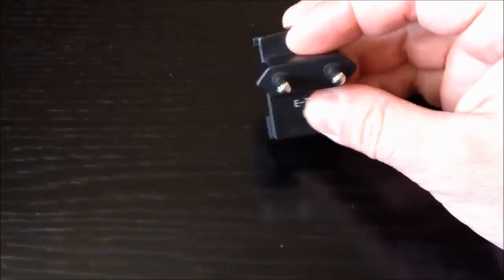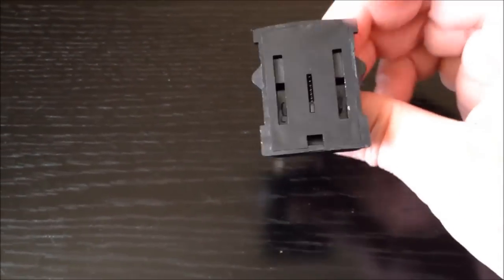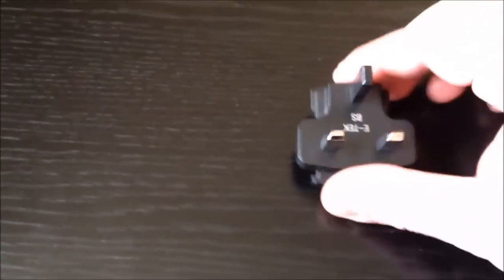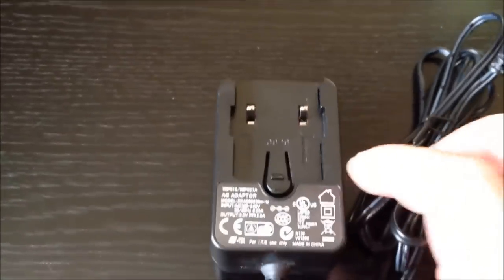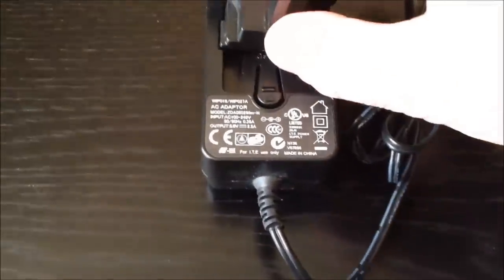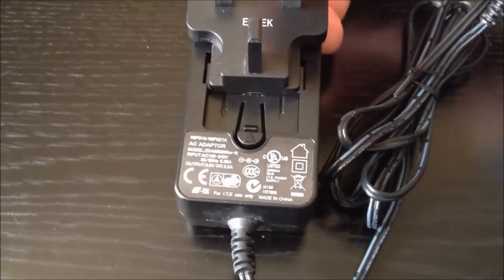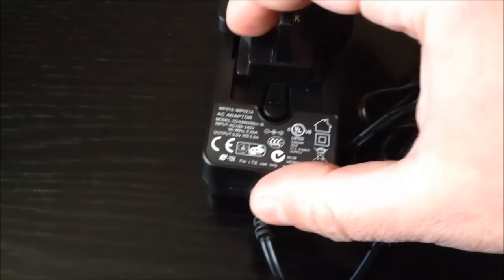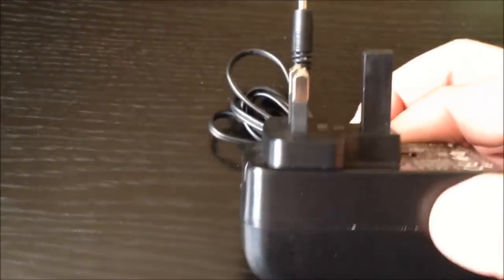Inside the box there was the Euro 2-pin connector, which can be slotted onto the power brick, as well as the British Standard 3-pin connector and the power brick itself. This is how you slot it in — you just align those two latches and clip it in, and that's it. All done.